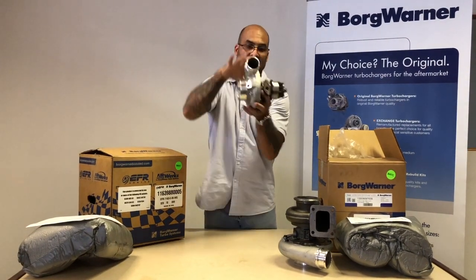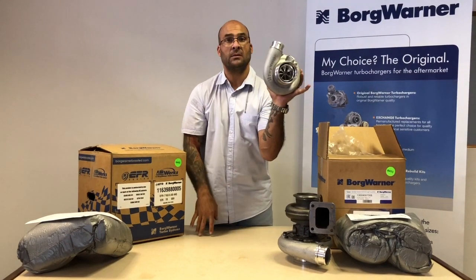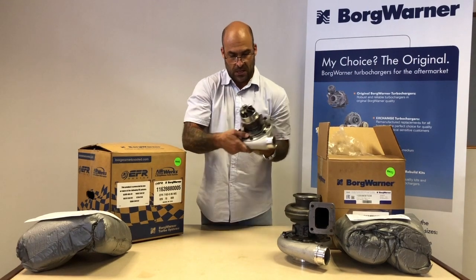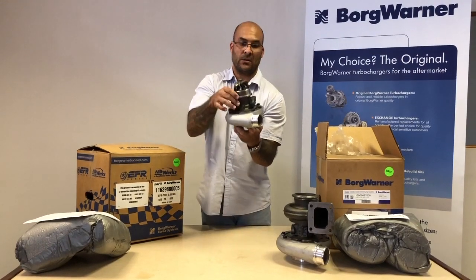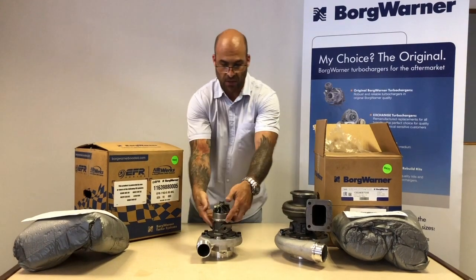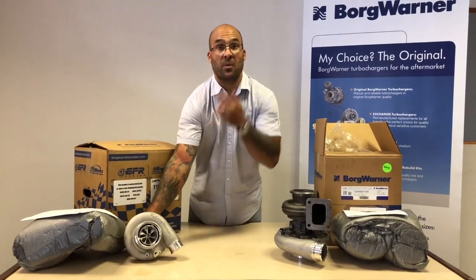There is your Supercore. Once again, a 6 or 7-blade billet wheel, fully machined intake tract, speed sensor port, bearing housing and backplate cast as one piece, no water cooling, journal bearing. This one has a titanium aluminide turbine wheel — that's a 650 horsepower capable turbo. So there are your two very popular options from BorgWarner.